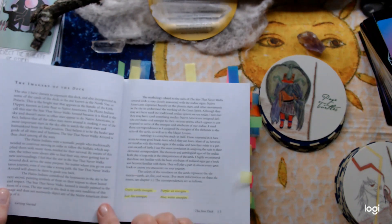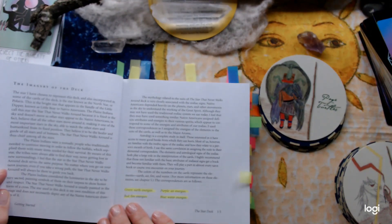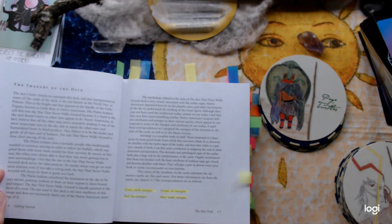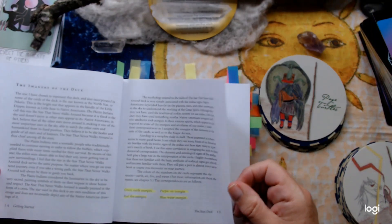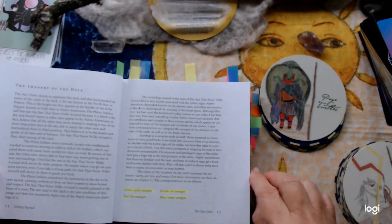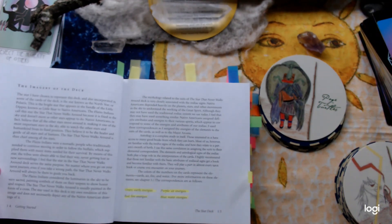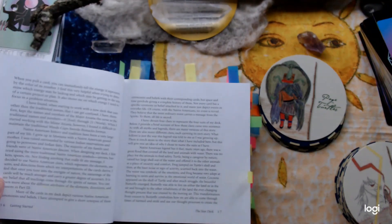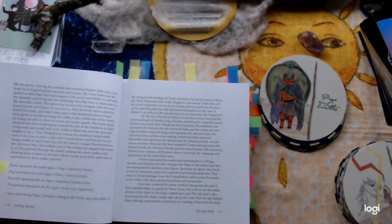She talks about the imagery of the deck. The word 'basic' is wrong — it's not basic, it's simplicity, and that's what I really like about it. She does lovely little bits about the colors: green is earth energies, red is fire energies, purples are air — I tend to use yellow as air — and blue is water. You can see where I've read through bits and tabbed it so I can find it again.